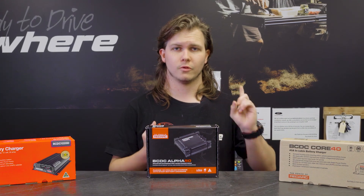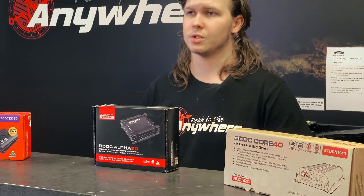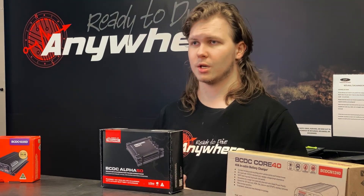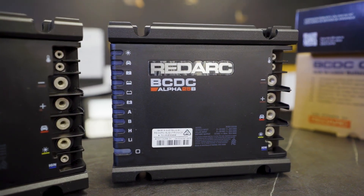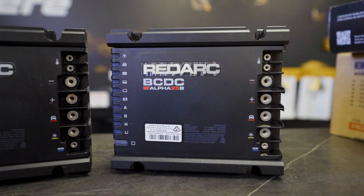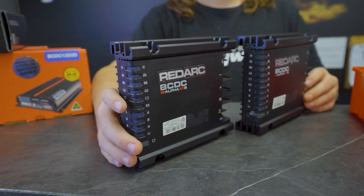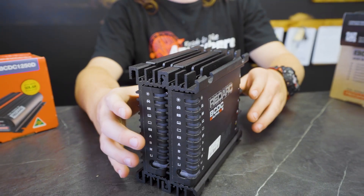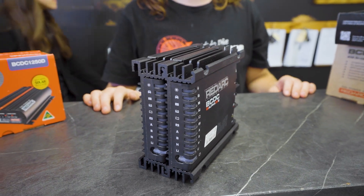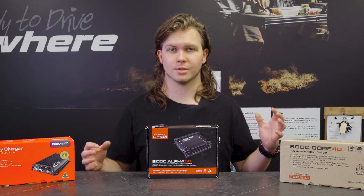You get the added features of Bluetooth through Red Vision, the ability to chargeback your start battery — both through solar as a constant charge and as a recovery feature if your start battery went flat. You can also stack these on top of each other if you're wanting multiple units in line, keeping your physical footprint nice and small while your charge capability is nice and huge.